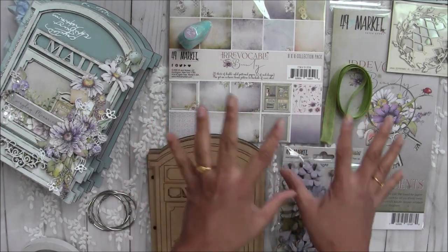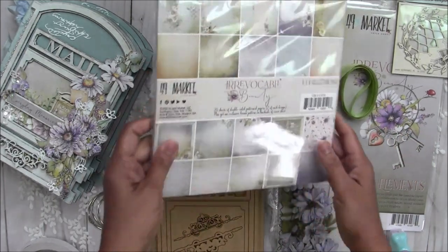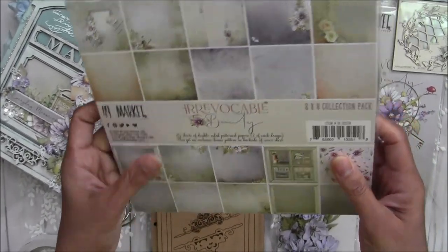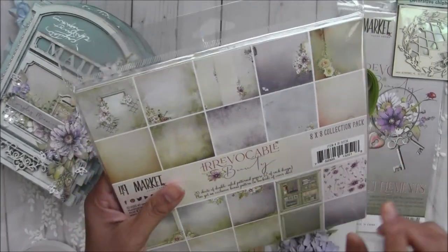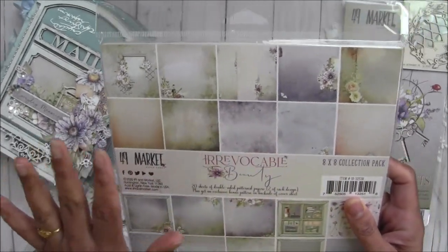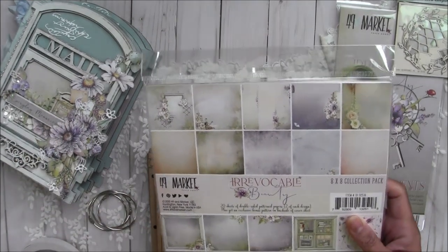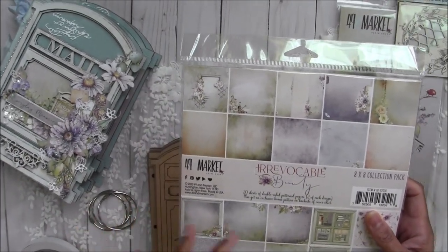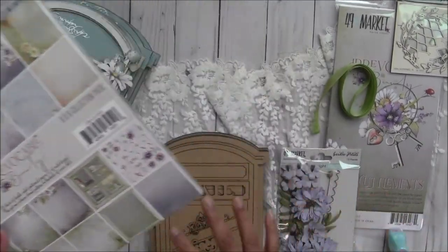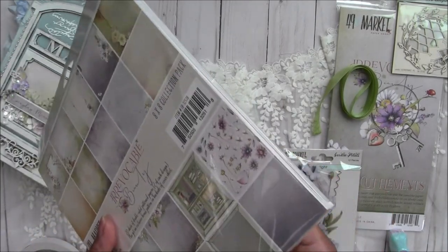Since it's a mailbox theme and I love springy colors, I included the Irrevocable Beauty collection by 49 and Market. I'll show you each and every paper — this collection is to die for. I love all these papers and the theme, and I'll show you one particular graphic that made me create this album and include this paper pad.